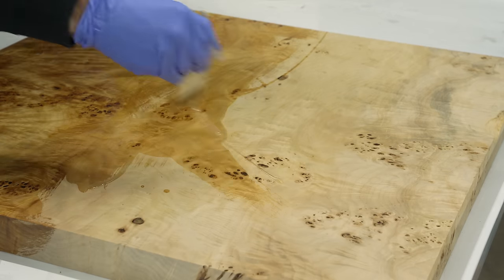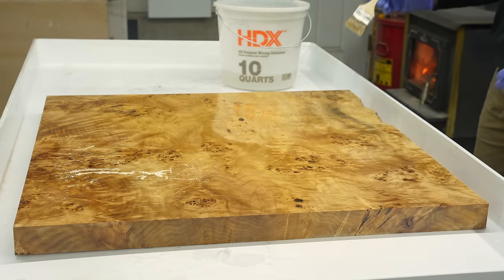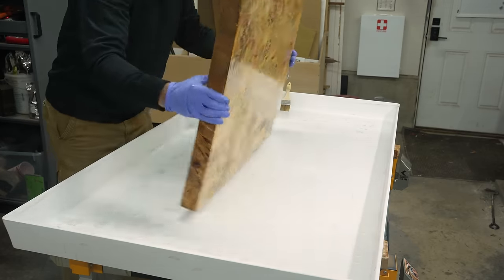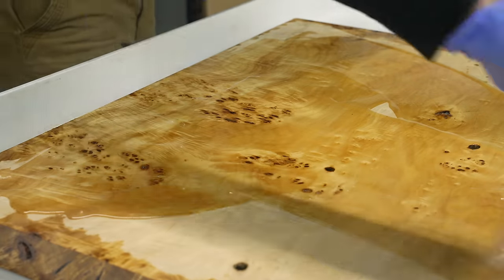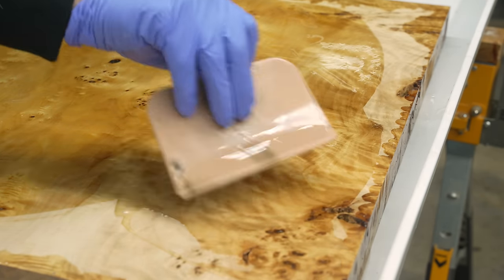I cut this Mappa Burl slab into a 30-inch by 30-inch square. And if you don't know, Mappa Burl is incredibly beautiful, but it's also insanely soft. So to counteract that, I'm basting it in slow-curing epoxy. Because that epoxy won't start curing for about 18 hours, I was able to just sit there and baste it all day, and that is going to make this a very hard and very usable surface.